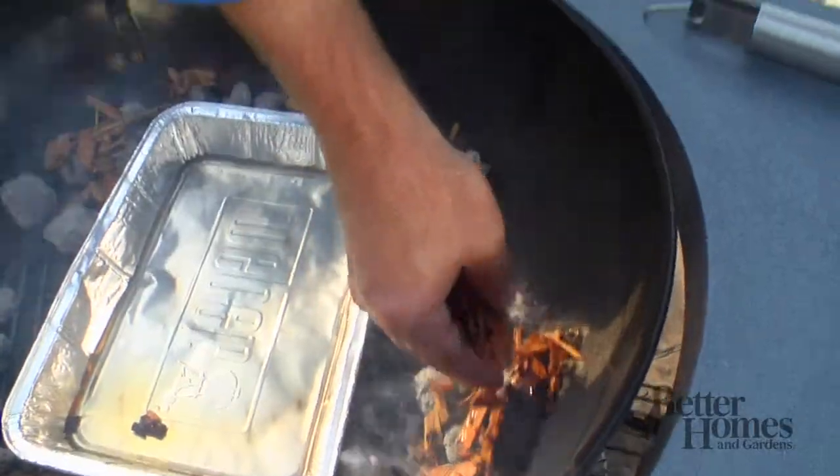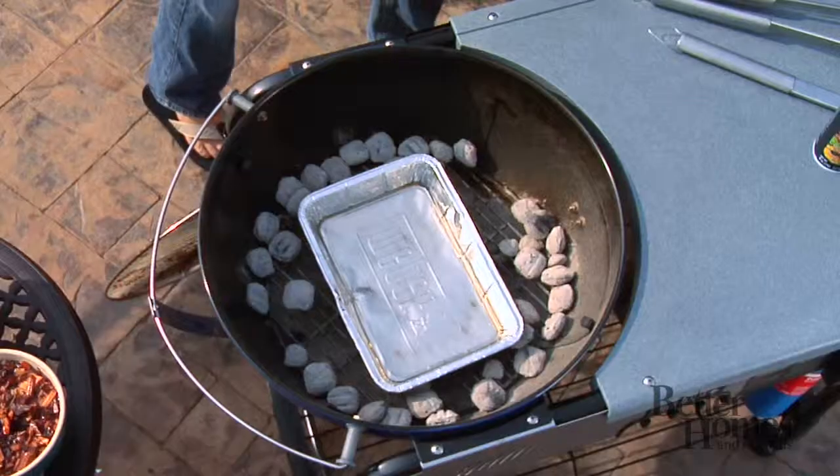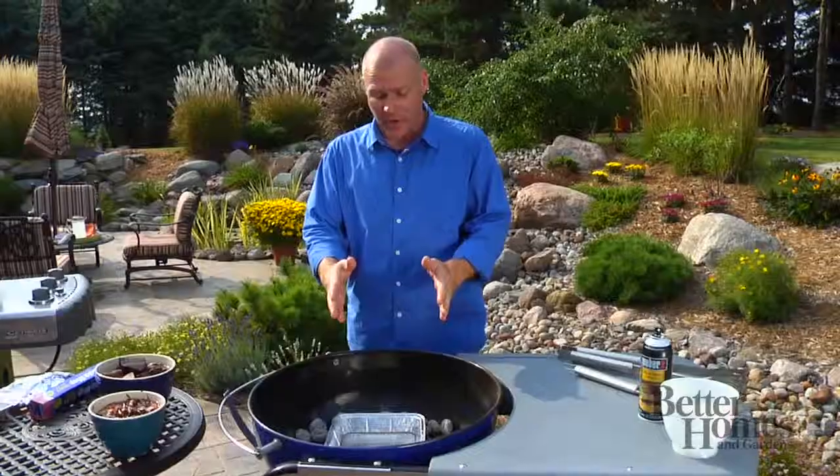Give it some smoke, baby. If you want to smoke on a charcoal grill, you basically set it up for indirect grilling. You set the briquettes around the edge, put a drip pan in the center, fill it with water.